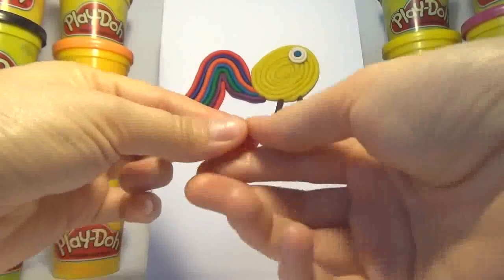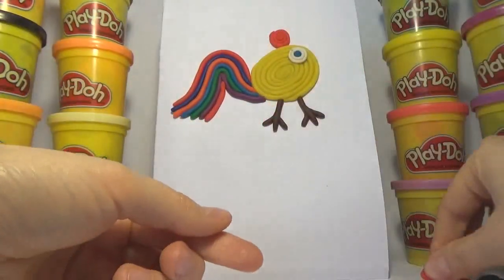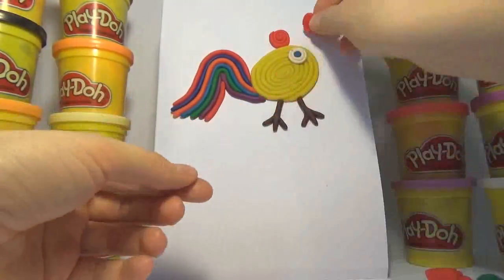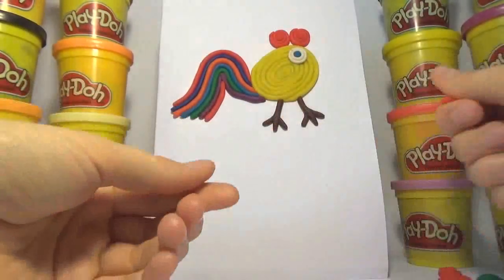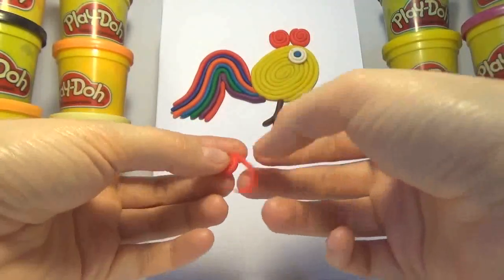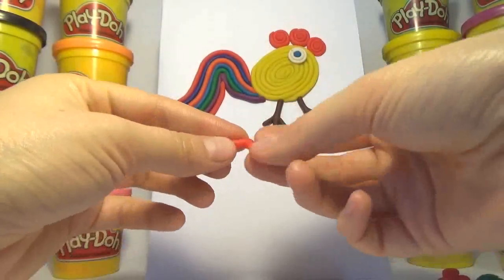Old MacDonald had a farm, E-I-E-I-O, and on his farm he had a dog, E-I-E-I-O, with a hoot here and a hoot there, here a, there a, everywhere a hoot, Old MacDonald had a farm, E-I-E-I-O.